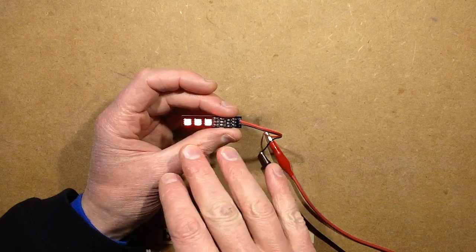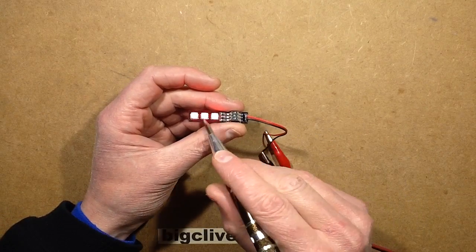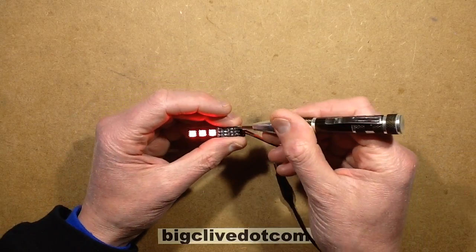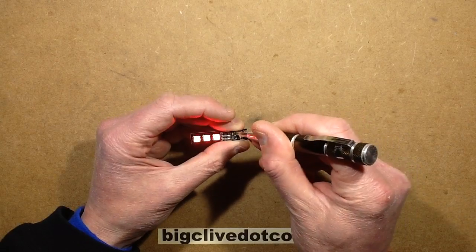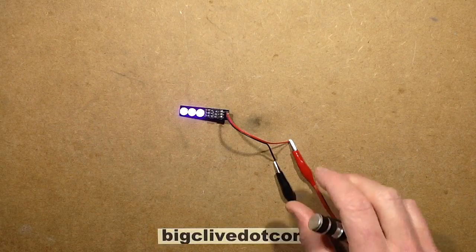They're not like the WS2812B type chips that are addressable. It really is just a switch, a resistor, and a row of three LEDs. So you can just basically program a color by switching on a combination of the switches.